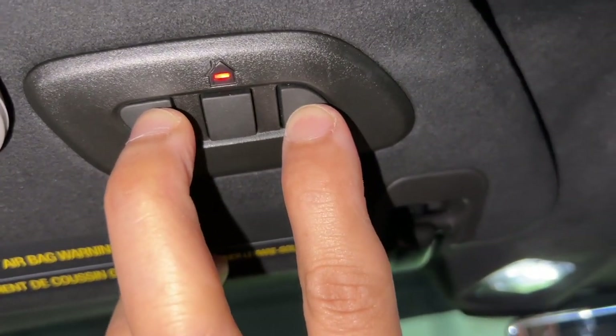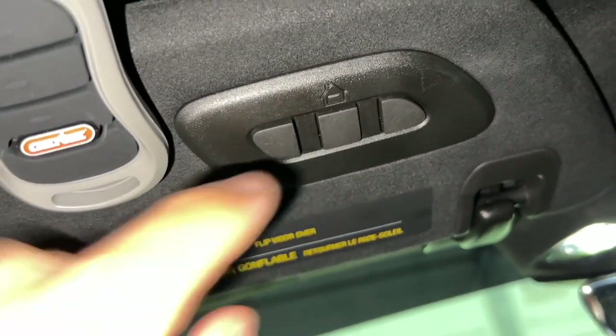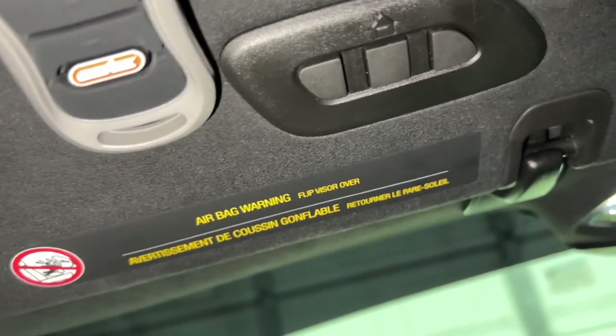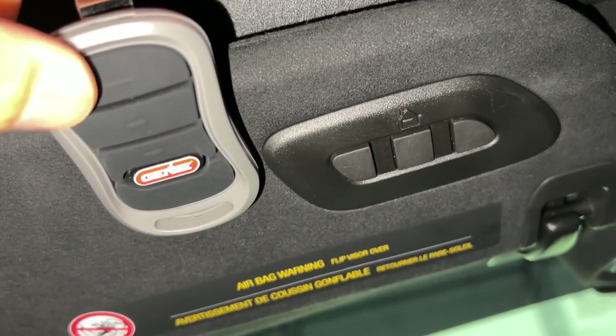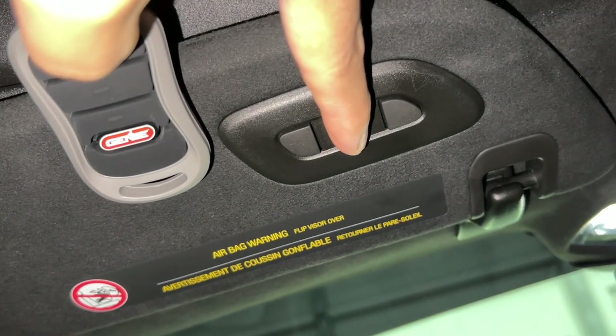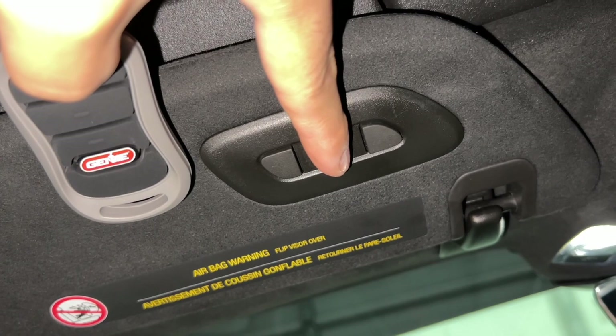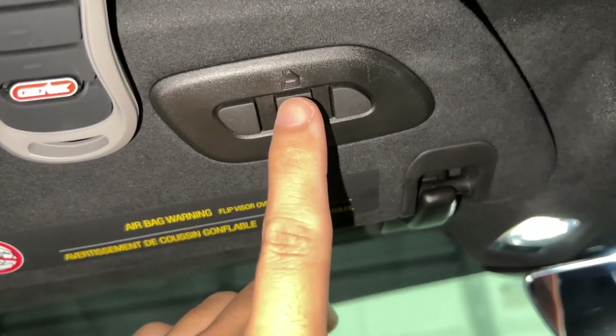You're going to hold these two together just like this until it turns red. Then you're going to pick whichever button you want to actually work — the one that usually opens it with the original fob. I'm going to pick the middle one and hold it down for a few seconds just like that, then go ahead and push this button again.